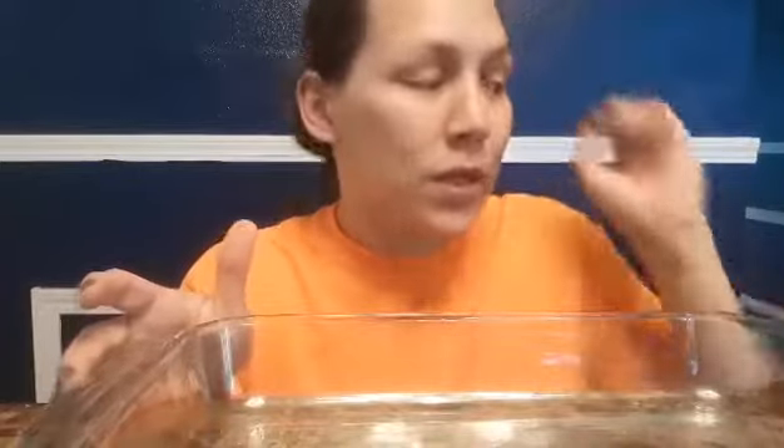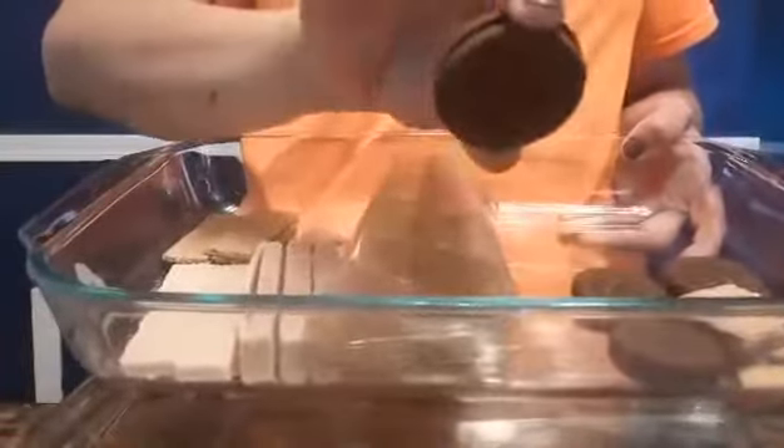Hello parents, teacher Jessica here with one more activity of the day. I have my container here with graham crackers, round cookies, M&Ms, Cheerios, waffle cookies, and regular round cookies. I'm going to make a street light — a traffic signal.